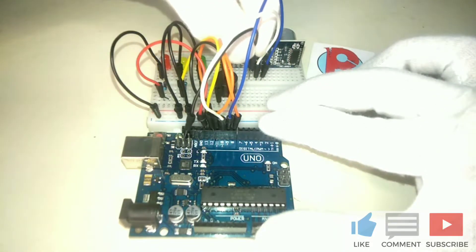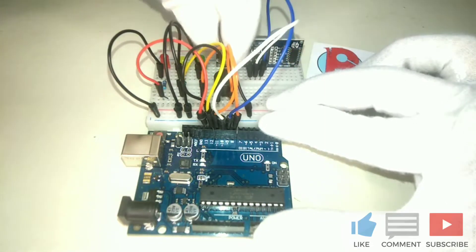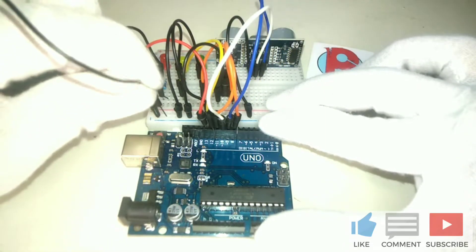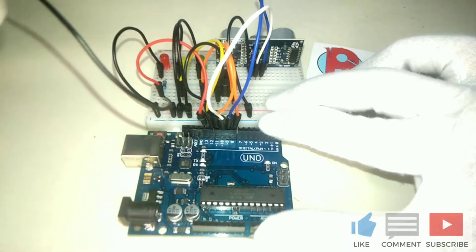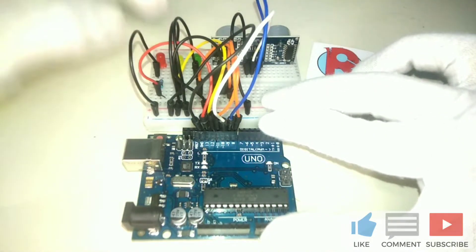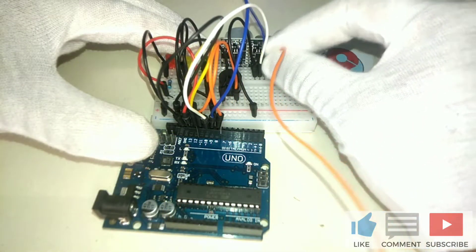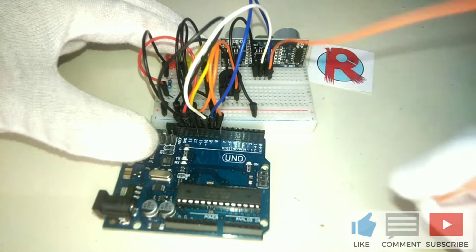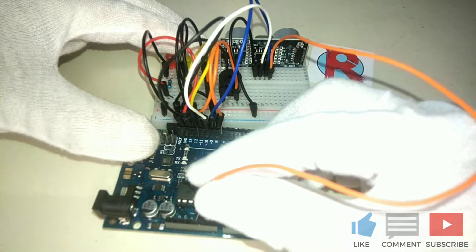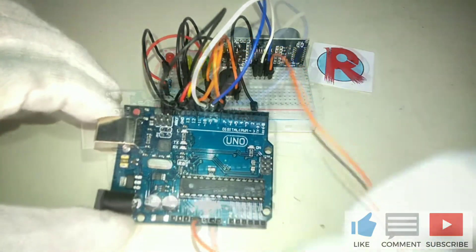If you haven't subscribed yet, subscribe now to Russell Electronics to stay updated on newly uploaded videos. Then connect the ground to the ground of Arduino Uno, and the VCC or positive input of the HC-SR04 to the 5V of Arduino Uno.